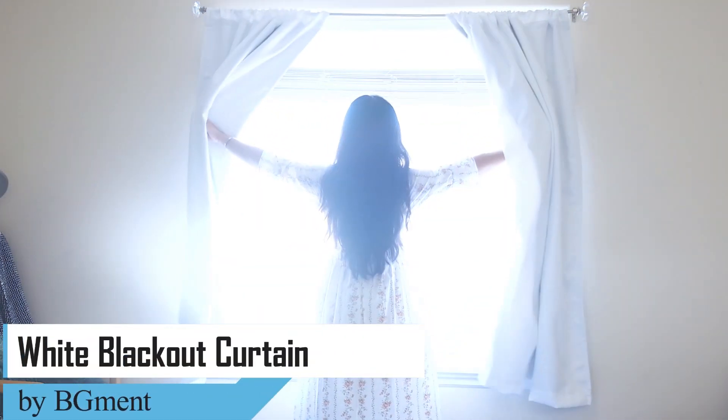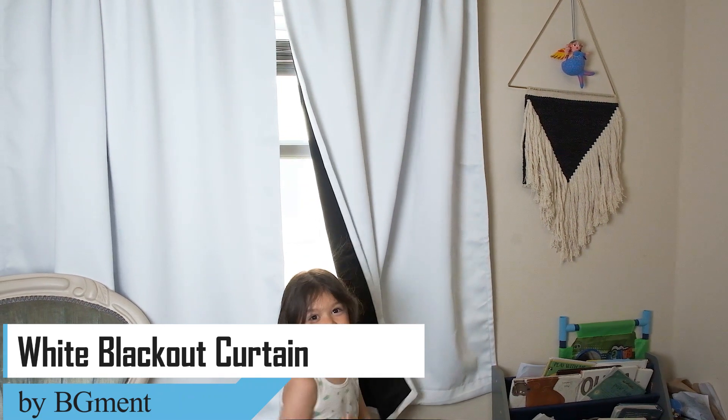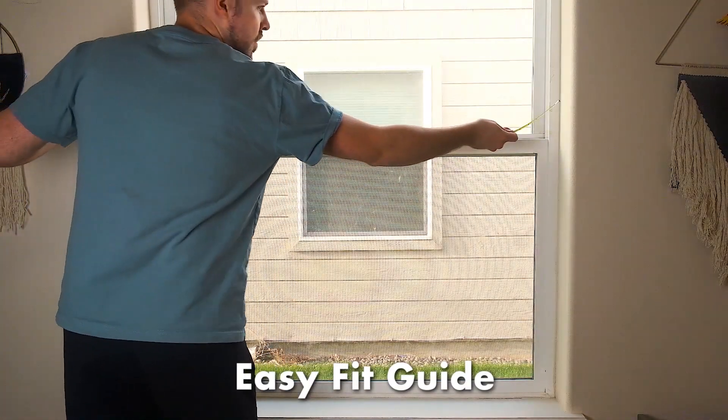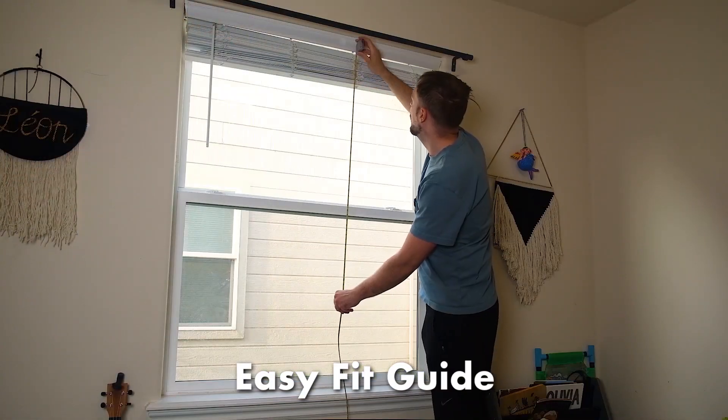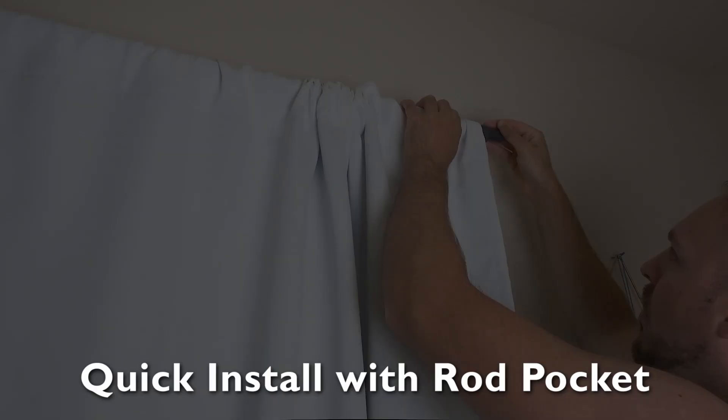Upgrade your home with the 100% blackout curtain in white by BGMENT. The easy fit guide will have you ready to go in just a few measurements. With your existing curtain rod, installation is quick and easy.